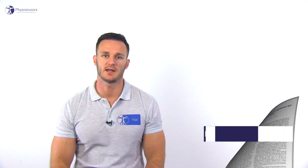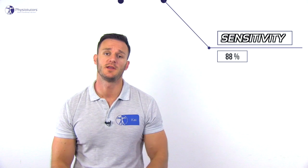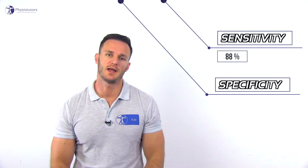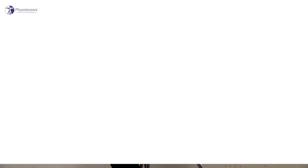Reagan et al. in 2006 did a diagnostic study on the stand-up test, which is also called the chair push-up test, and found a sensitivity of 88% with an unknown specificity. For this reason, we give this test a questionable clinical value in practice. The stand-up test makes use of the patient's body weight to create an axial load and valgus torque at the elbow, resulting in posterior lateral subluxation of the elbow.